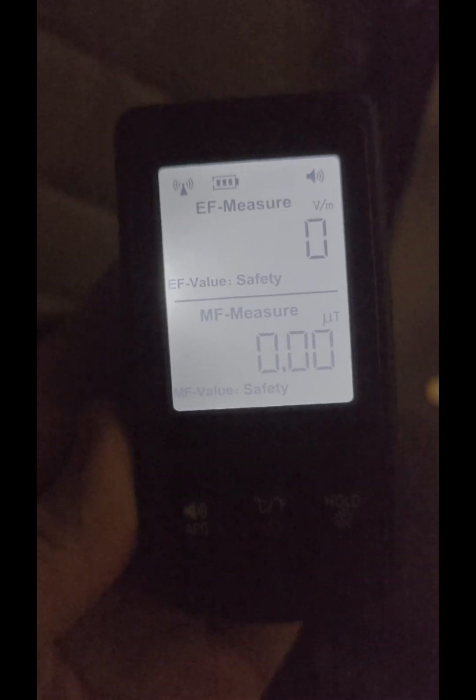Now if I was to stand, there's nothing up here, but at foot level there's definitely some coming through. So ideally I'm going to want to be as far back from the entrance as possible to prevent EMF exposure. Alright guys, I hope you found this video helpful.